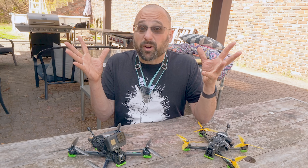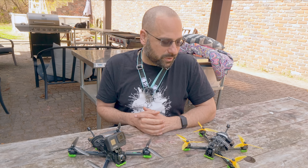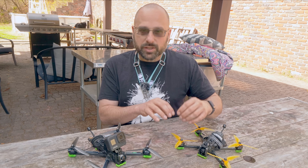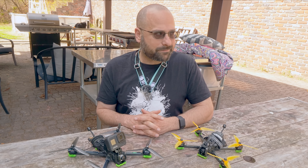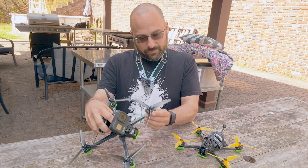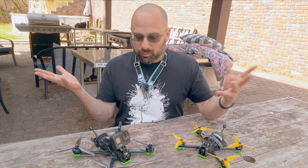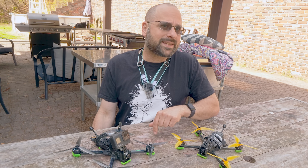Why doesn't anybody freestyle six-inch props? I understand that back in the day, when everybody was flying 2203 motors, we settled on five-inch props — like on this iFlight Evoke F5 — as the sweet spot for thrust, responsiveness, etc. And that kind of just became the default for what a freestyle and racing quad is. But today we have great big torquey, powerful motors, like the 2506-sized motors on this iFlight Evoke F6, and they can spin six-inch props with plenty of authority. So why doesn't anybody freestyle six-inch props? That's the question we're going to tackle today.